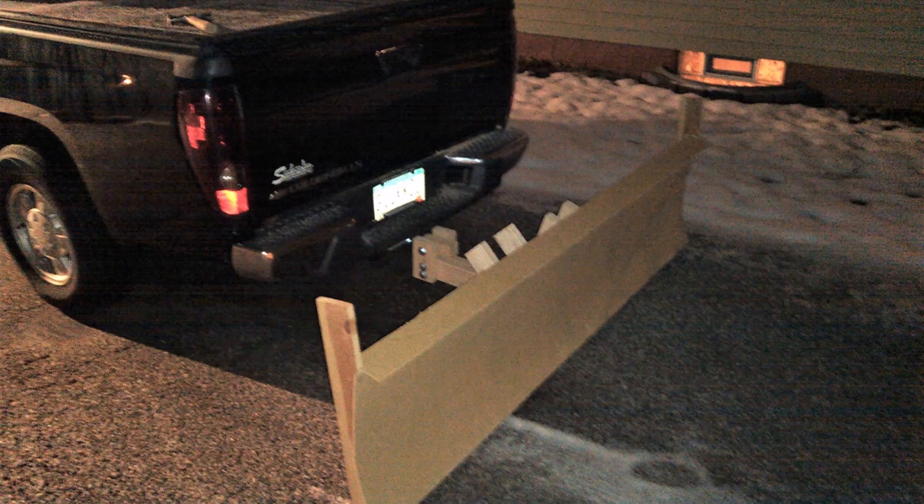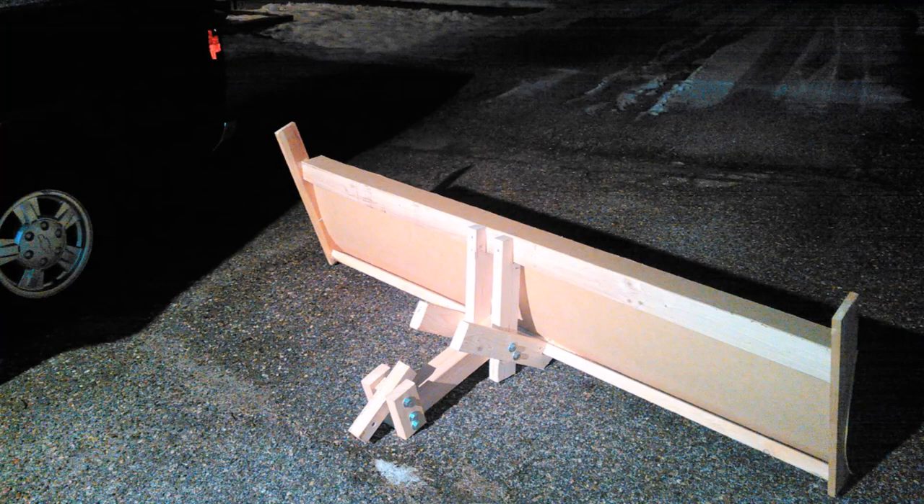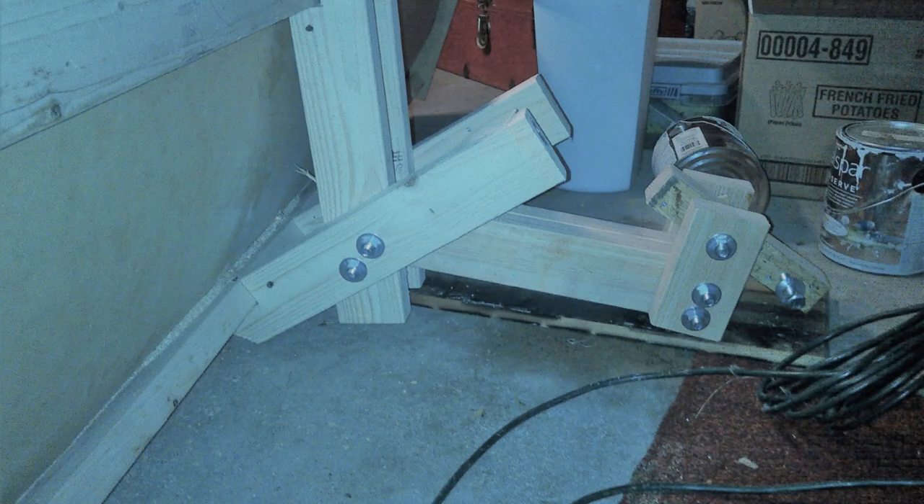This was just a prototype — I wanted to get an idea of what it might look and feel like, how it might function. But one key part of this plow was that it could pivot. On the back of the plow, right where it goes into the hitch receiver, there's a main pivot so that it can move up and down with the slope of the driveway.